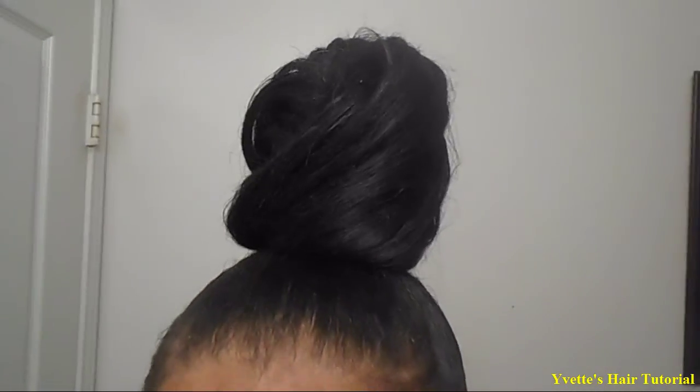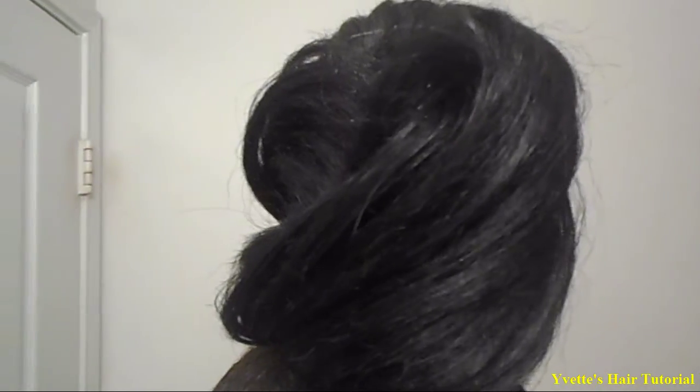Twist it real tight, then wrap it like this. Then get your pins and just pin it down. This is the finished look of my bun — I'm going to show y'all a closer look of the bun. Make sure you like, comment, and subscribe to my channel — you'll be blessed.